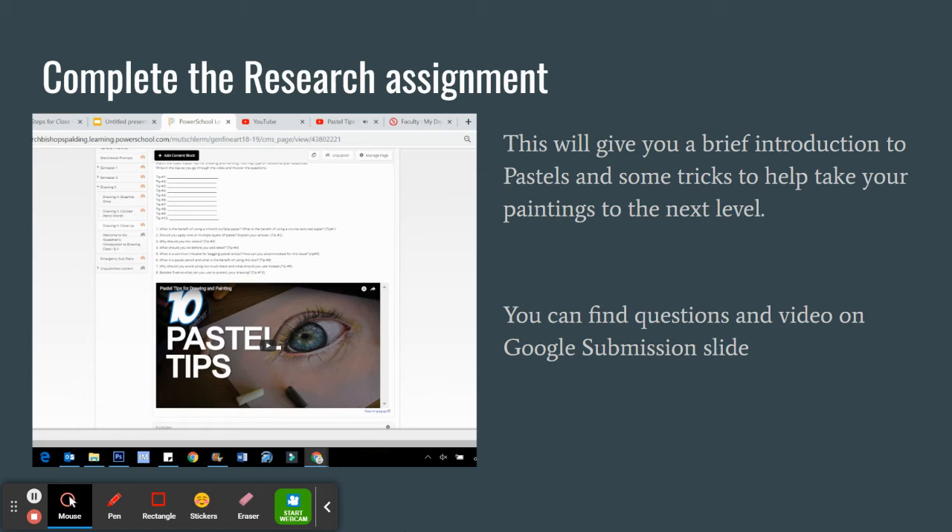Once you add these photographs you must complete the research assignment. This will give you a brief introduction and some tricks to help take your paintings to the next level. You can find this research video and the questions on your Google submission slide.